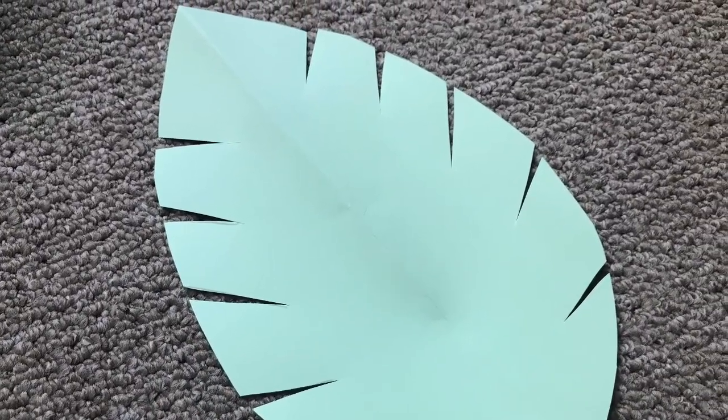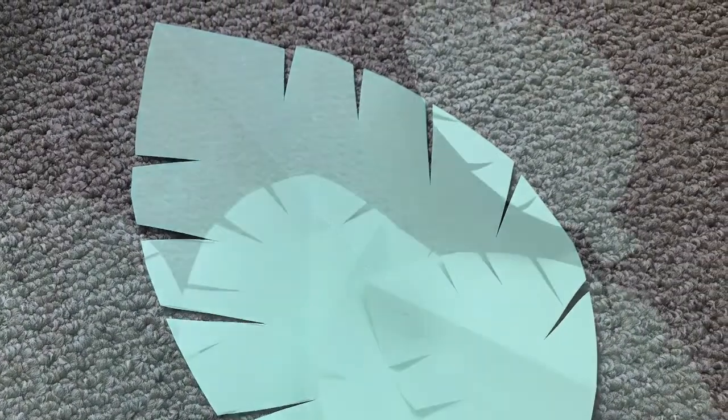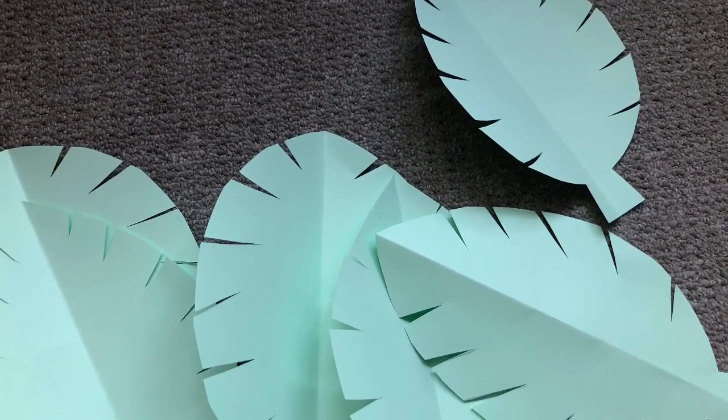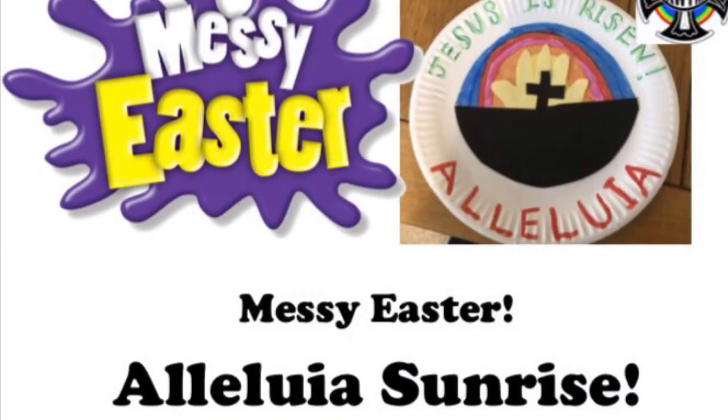Now you have your very own palm branch to wave. The people shouted, Jesus rode into the city as a king. A few days later, Jesus fell out of favour with the rulers and they put him to death on a cross. But on Easter morning, something amazing happened. Here you can make your very own Alleluia sunrise to celebrate that Jesus is risen.